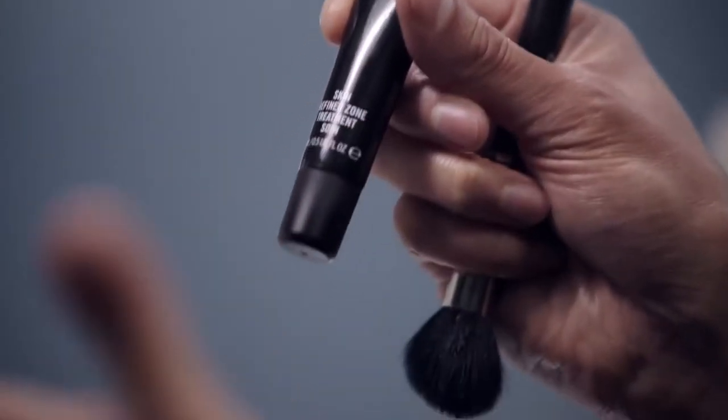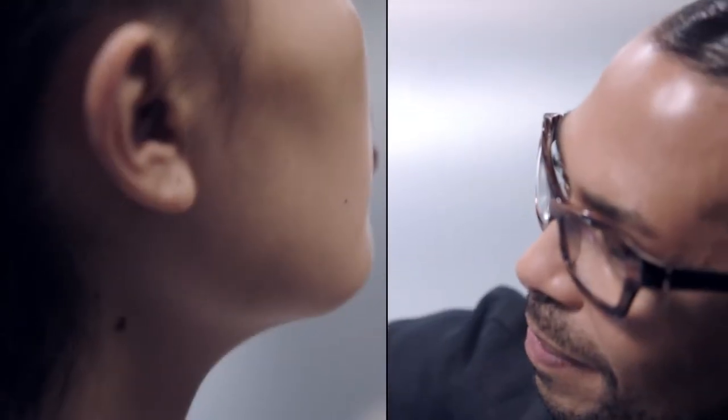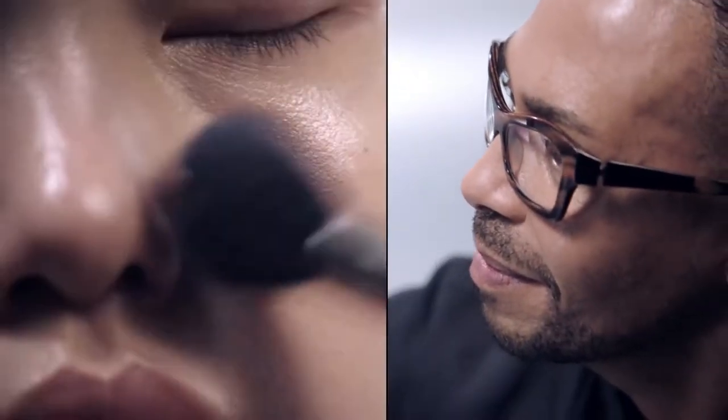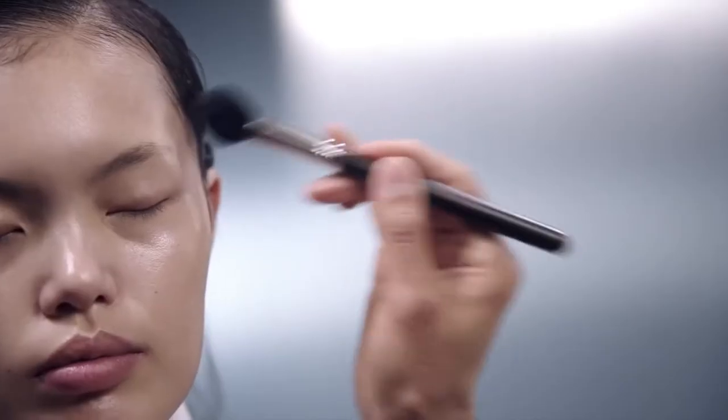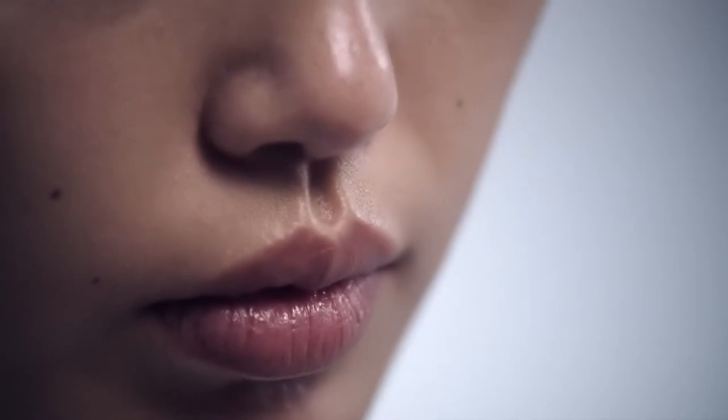My favorite thing is called the Prep and Prime Skin Refine Zone. It's almost like a liquid powder. Basically, you're applying it where you did not strobe, just around the jawline and the temple. And instantly, you get this beautiful matte finish that makes that glow look even more 3D.